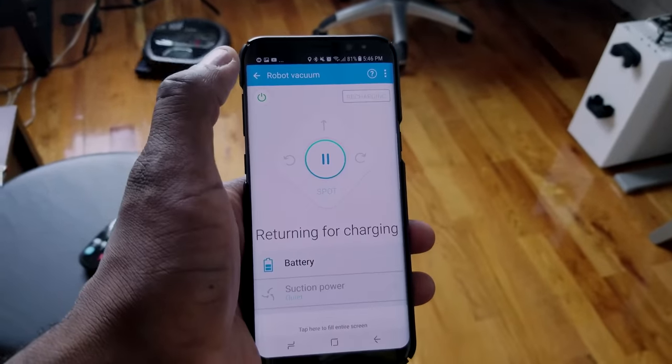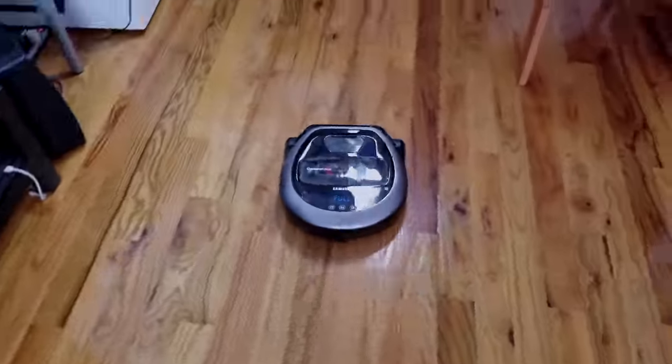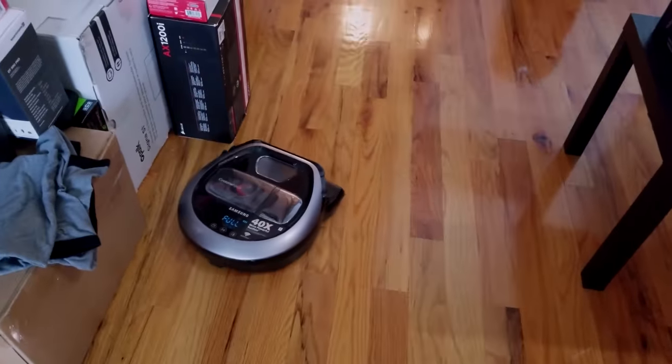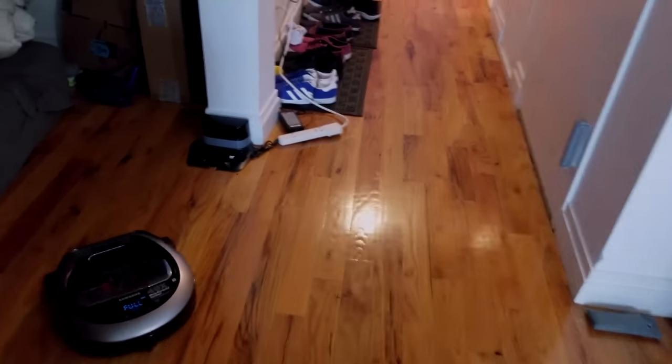It's pretty simple and easy. Speaking of recharging, it can find its way back, which is great. Even if you set up obstacle courses or it's cleaned a certain area and things have been placed around it, it will still navigate around to find where its recharging spot is and go ahead and recharge. Pretty nice, very simple and very effective.